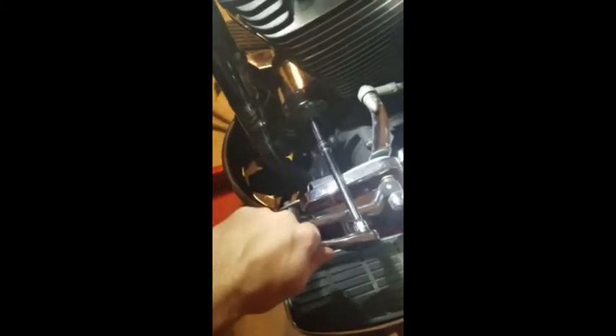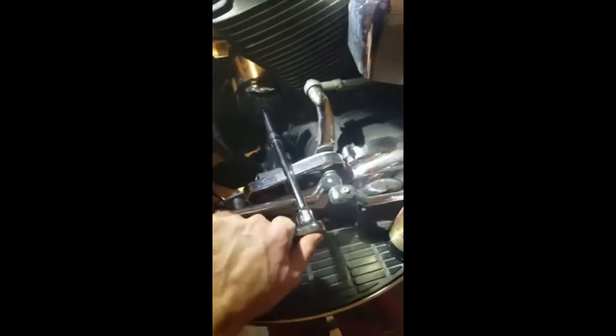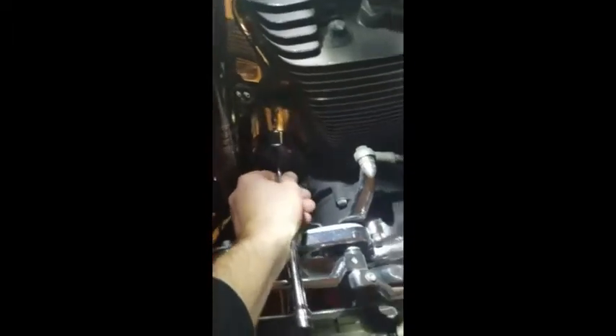Having the oil filter wrench helps tremendously. You get a 3/8 inch socket on it and just break it loose and unscrew it. I would suggest removing this plug here and pulling it out of the way so you don't get oil all over your wiring. It snaps right loose nice and easily. You can twist off the oil filter — and voilà, dirty old oil filter. So I'll get ready to install the next one.